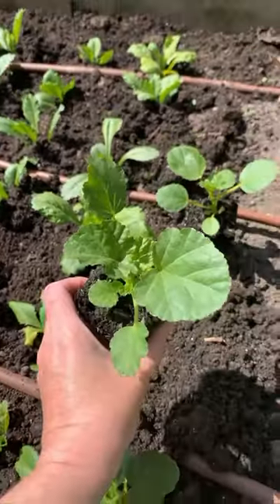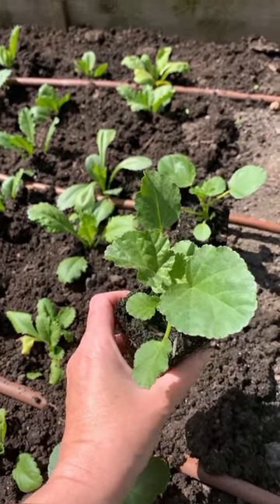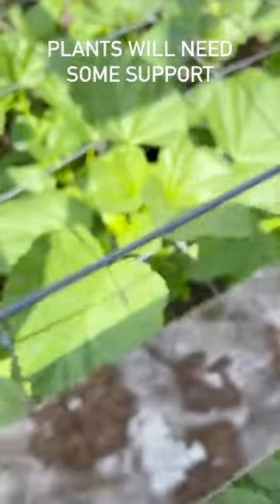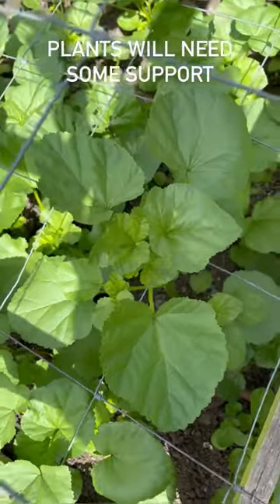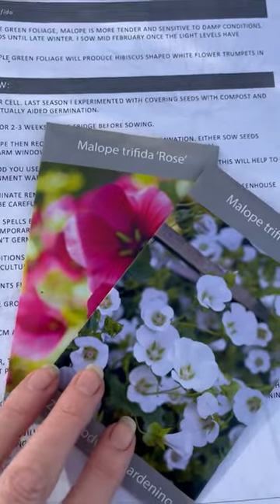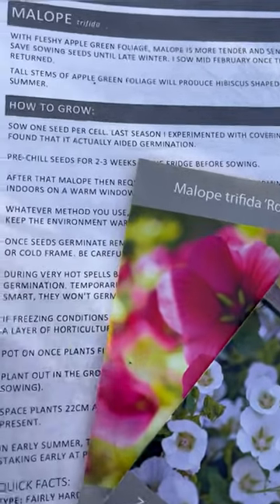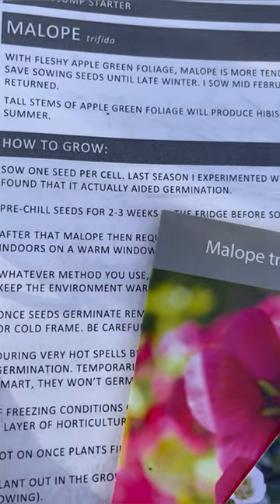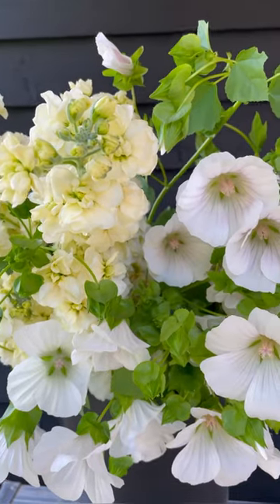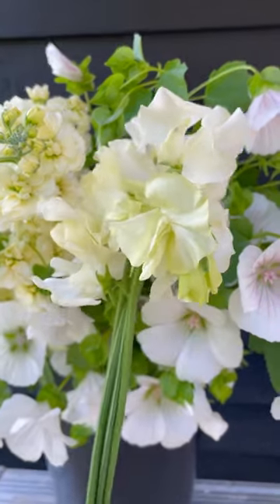How quickly they grow. These are the malope, and again 22 centimetres apart. You can find all the information you need for sowing and growing malope in your Autumn Jump Starter handbook. So we've got stocks, vanilla, malope, and then the sweet peas.